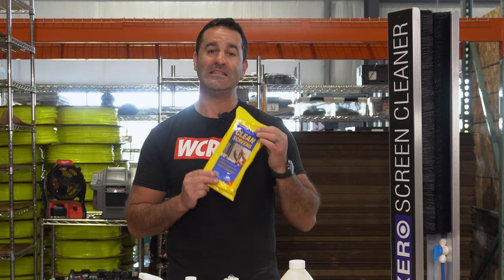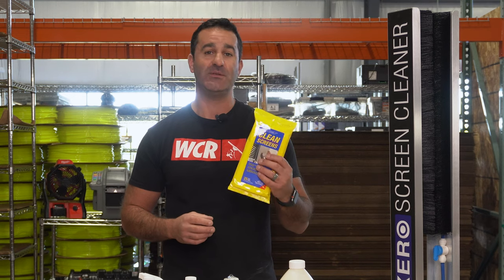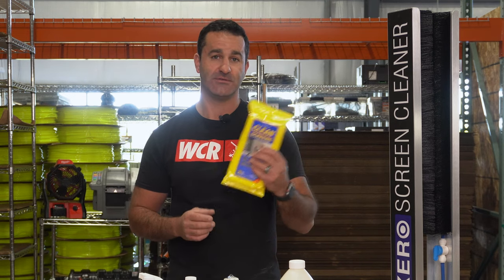From Ederay, we have the Clean Screens. These are like a moist towelette that are going to clean the frame and the screen material 100%.